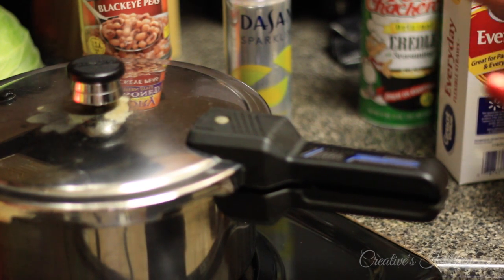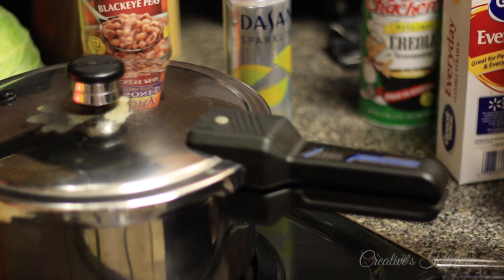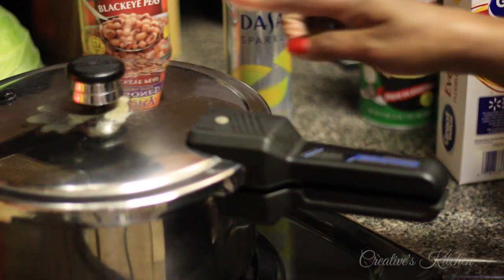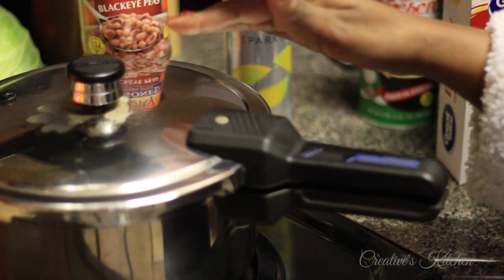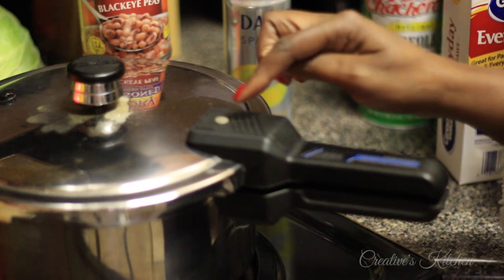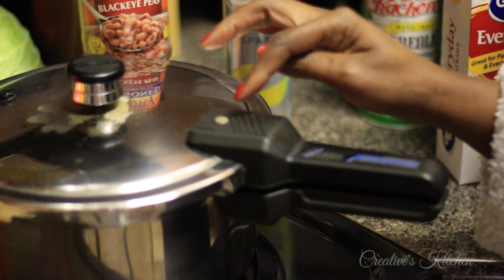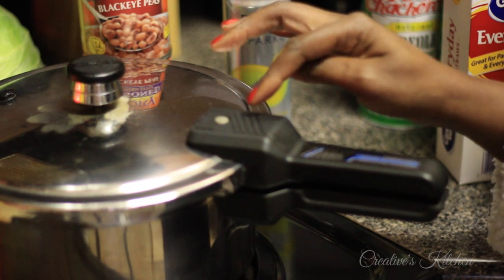I've got my pork hocks in here cooking; they've been cooking for about an hour now. I want to make sure that they are tender. Typically with other foods that I put in here this little regulator is constantly moving back and forth, but this pressure indicator right here shows that it is fully engaged with pressure.